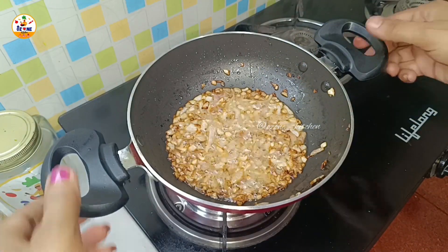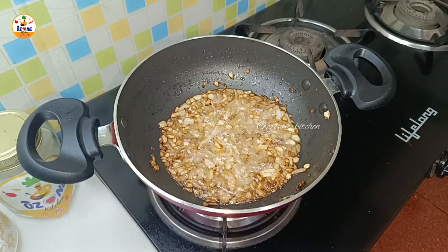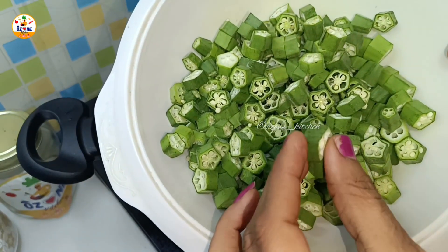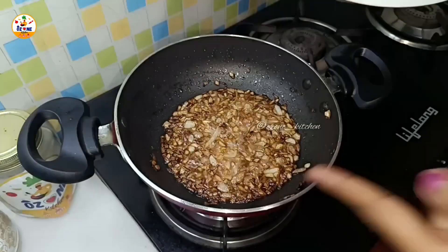Now we have to reduce the flame to slow or medium and keep cooking until the color has fully changed. Now you can see this is 500 grams of bhindi which I have cut. Look at the cutting size — I am showing you in the camera. It is cut like this.